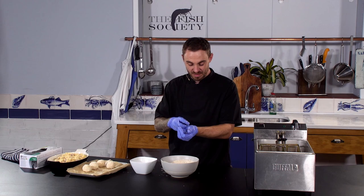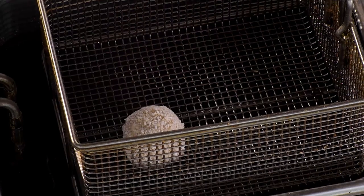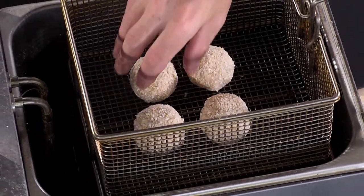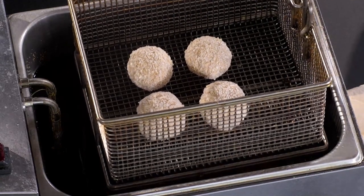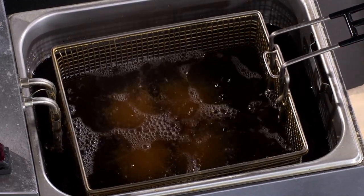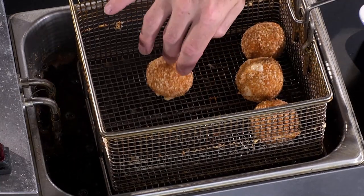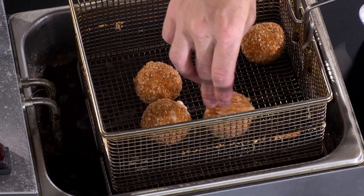So my four balls are panéed — let's get ready for the deep frying. Into the fry basket with your four tuna mac cheese croquettes. We've set this fryer at 170°C, so these croquettes should take about three to four minutes. Now we're going to lift up these croquettes and see how they're doing — as you can see they're oozing away, so they are definitely ready to come out.